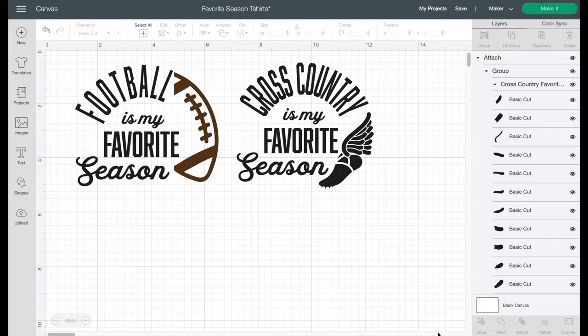Here we are in Cricut Design Space and these are the two designs I created for you — football is my favorite season and cross-country is my favorite season. You can modify and tweak these designs to be pretty much anything you want them to be. If you have never uploaded designs to Cricut Design Space, the little upload button is right here. I'm going to put a quick video up above that shows you how to do that.